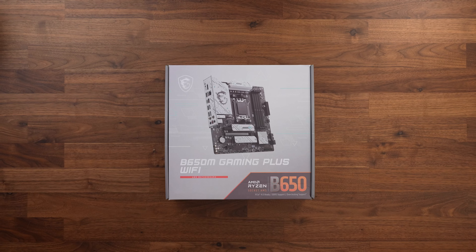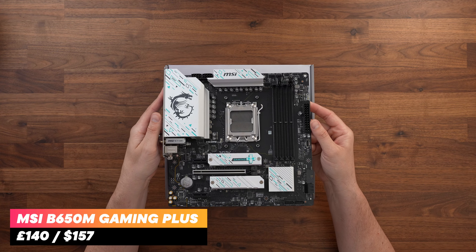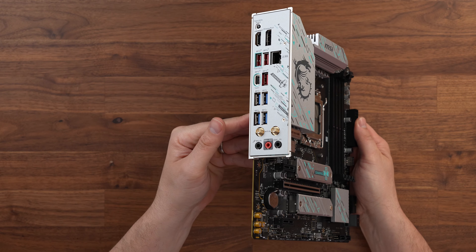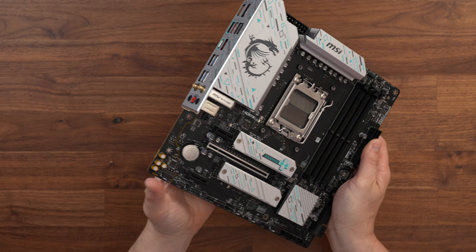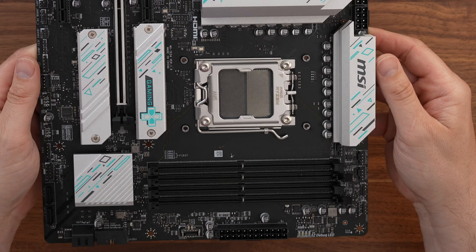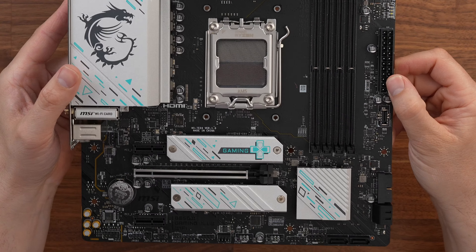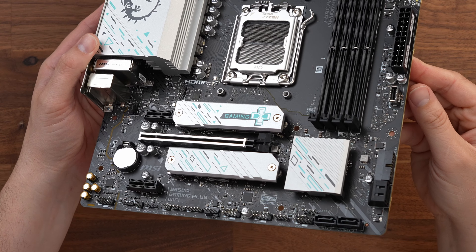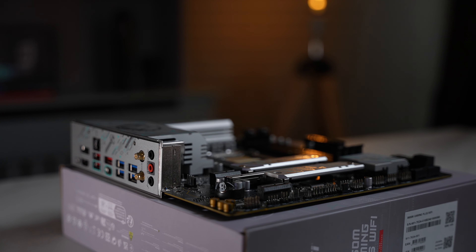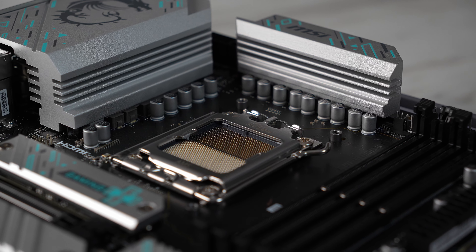Once we've screwed in the new fans, it's time to build up the actual motherboard before fitting it into the case. As this is going to be an all AMD build, we're choosing a great value B650 board from MSI. This board was only £140 in the UK — almost half the price of a good ITX B650 board. Being slightly larger than ITX we get a lot more features: four RAM slots instead of two, two M.2 connectors with heat plates, one X16 slot plus two X1 slots, and a ton more fan and USB headers. Despite being so much cheaper, it's a great looking board with silver heatsinks that match well with our white theme.